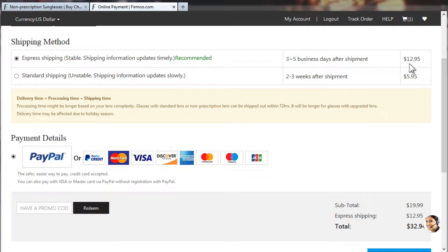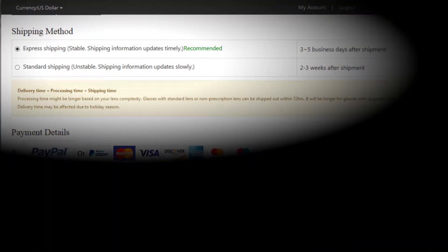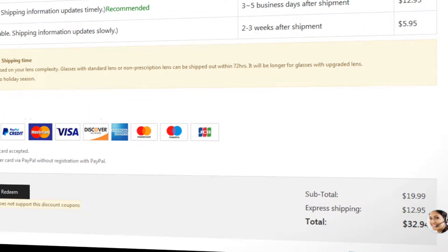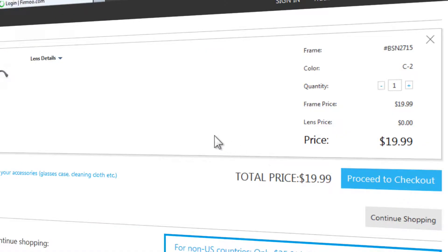For shipping and handling, they give the customer a choice of either standard or expedited shipping for a cost of $5.95 and $12.95, respectively. Even the standard shipping, while billed on their checkout page as unstable, is still significantly faster than some of the slow processing I've seen in the past from China to the North American continent. The biggest bother for me personally was the fact that these pricing figures remain hidden until after an account is created with Fearamu.